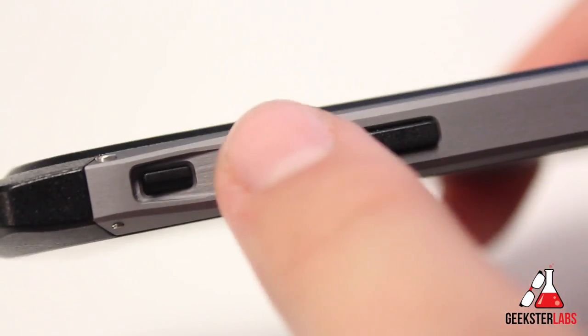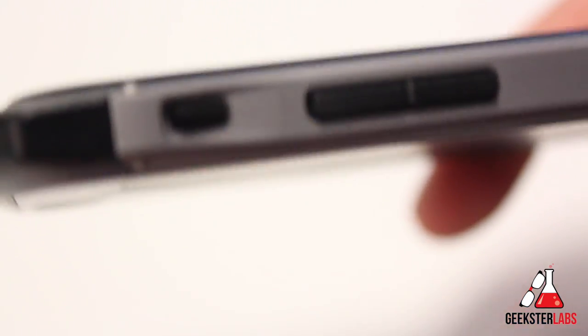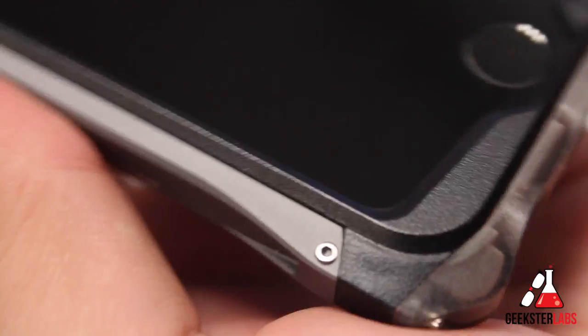The volume buttons are covered, but there's a nice click-through so you can still feel a click when you press them, which is really nice. Get a nice close-up of the railing there — there's a logo on the side. Very nice cut on it; everything really matches up very nicely.